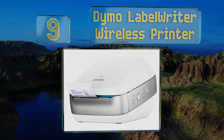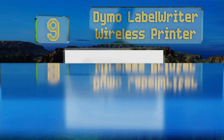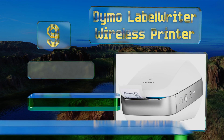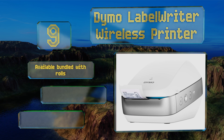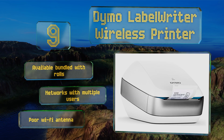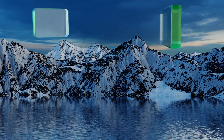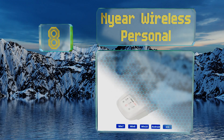At number nine, the Dymo Label Writer Wireless printer is a nice little machine when you can get it to work with your software. Mac owners shouldn't have too much of a problem, but the company's application seems to struggle with Windows 10. It's available bundled with rolls and networks with multiple users, but its Wi-Fi antenna is poor.